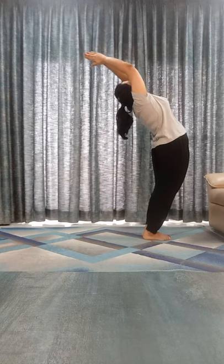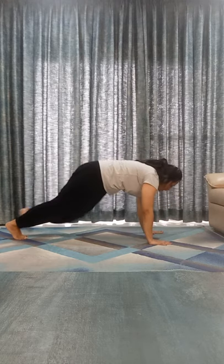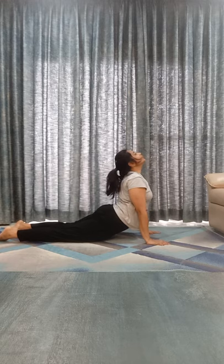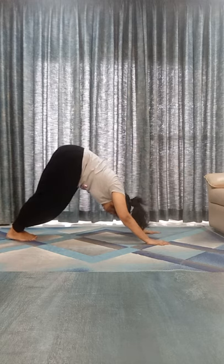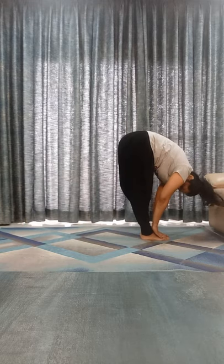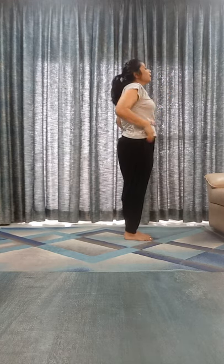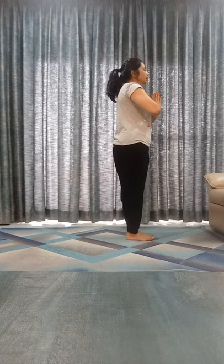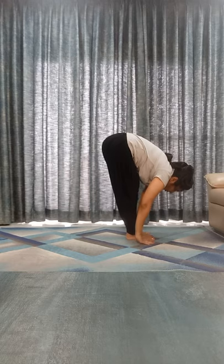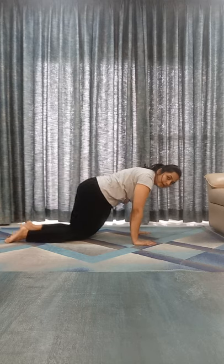Inhale, bend back. Exhale, touch your toes. Right leg back. Left leg back. Shashankasana. Exhale, chest and chin down. Inhale, Bhujangasana. Exhale, Parvatasana. Inhale, left leg back, look it up. Exhale, right leg back. Shashankasana.